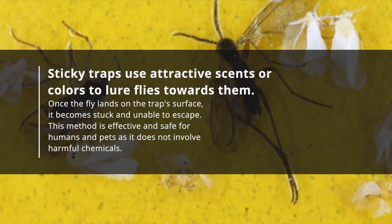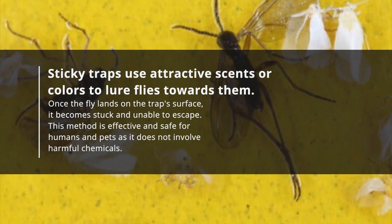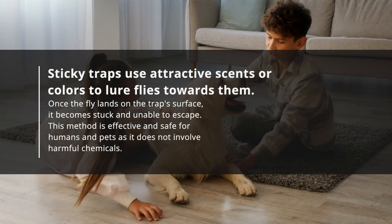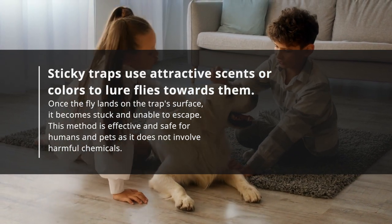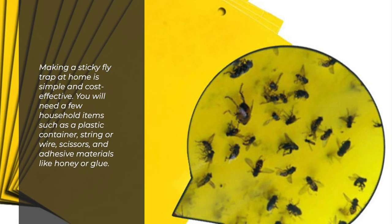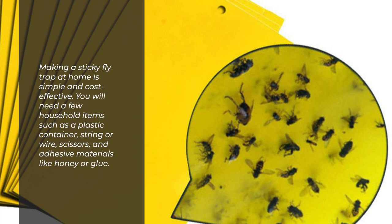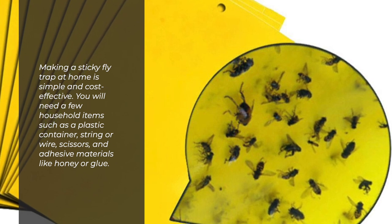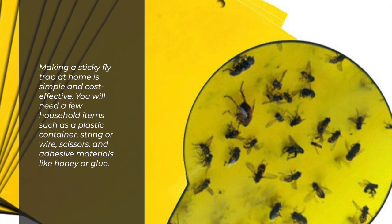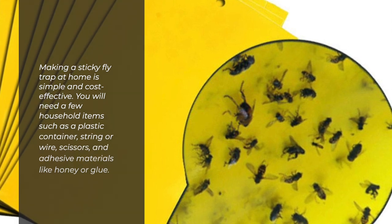Once the fly lands on the trap's surface, it becomes stuck and unable to escape. This method is effective and safe for humans and pets, as it does not involve harmful chemicals. Making a sticky fly trap at home is simple and cost-effective. You will need a few household items such as a plastic container, string or wire, scissors, and adhesive materials like honey or glue.